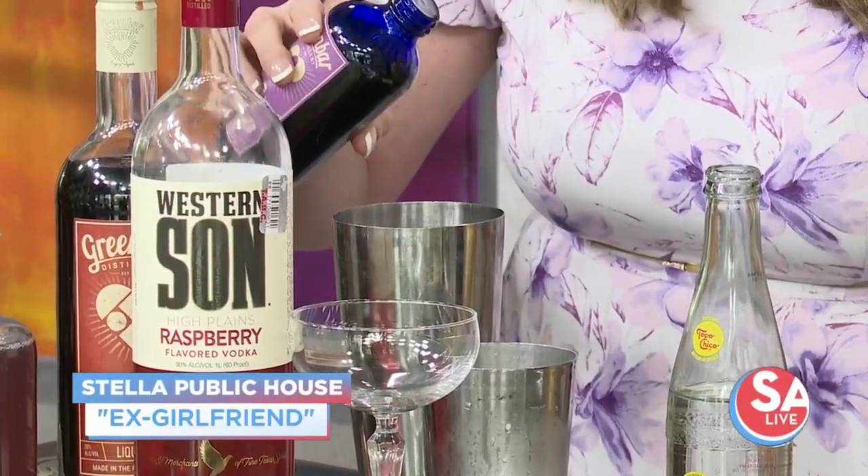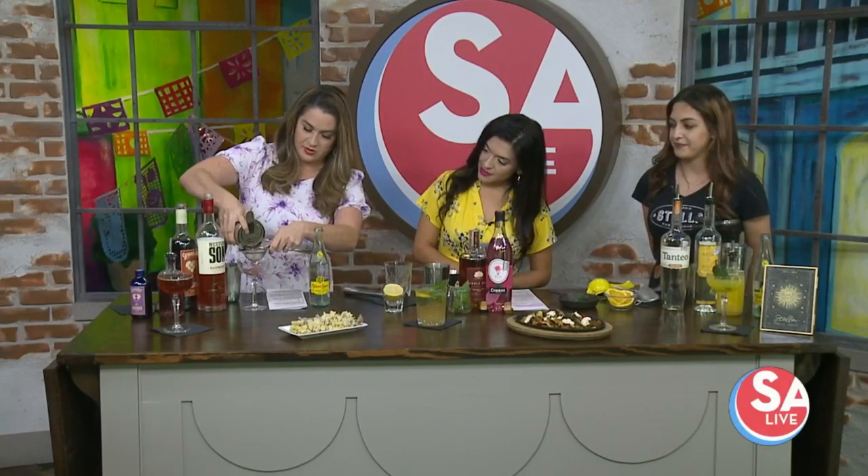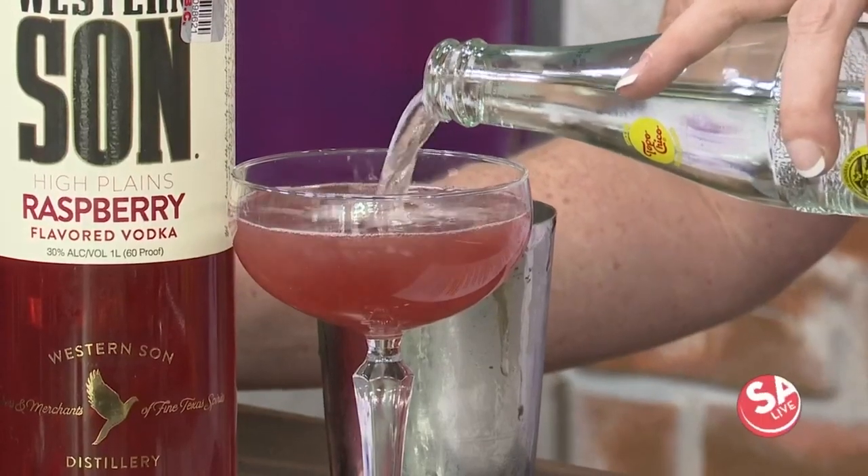You're going to add three dashes of bitters — a little bitter ex-girlfriend, that makes sense. She's been through a lot! Shake it up as good as you can, then you are going to double strain it to get all the ice out, into the glass like that. Then you are going to top it with your Topo Chico. She's sassy, she's light, she's refreshing, she's a little bitter.